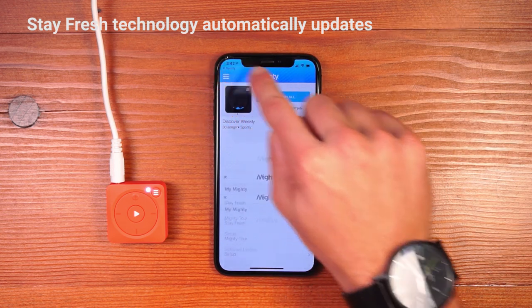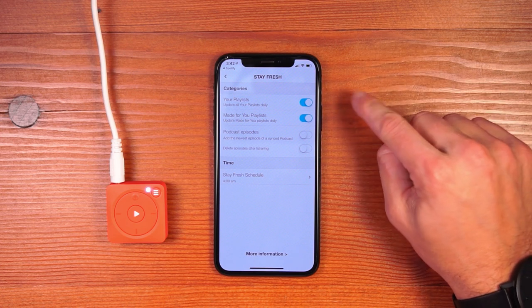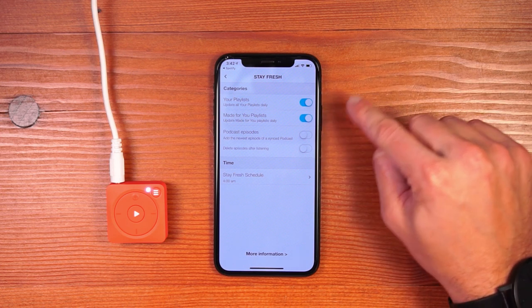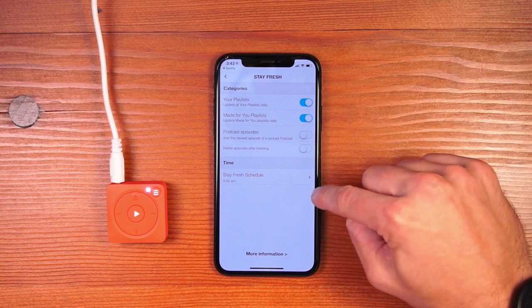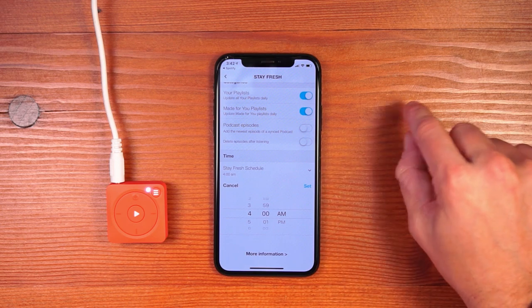To enable Stay Fresh, hit Settings and hit Stay Fresh at the top of the menu. Select the content you want to stay fresh, either your own playlist or the made-for-you playlist — in this case, I have both. And then select a time for Stay Fresh to run. I like Stay Fresh to run every night so I set it at 4am.